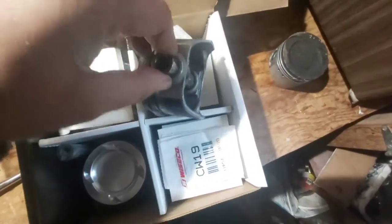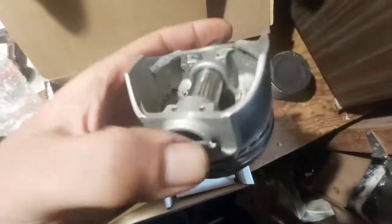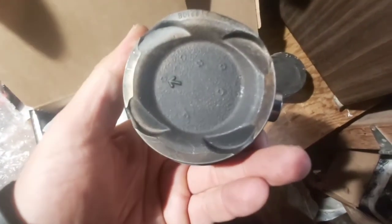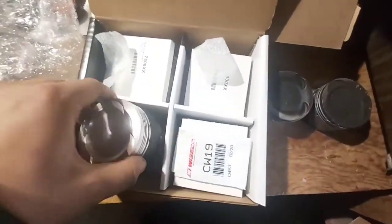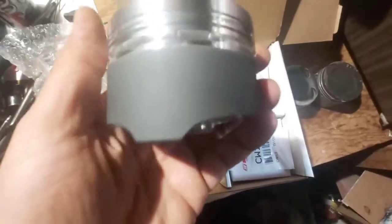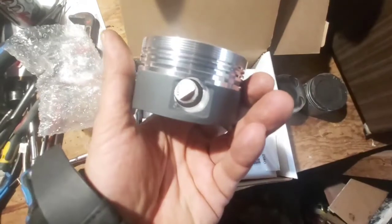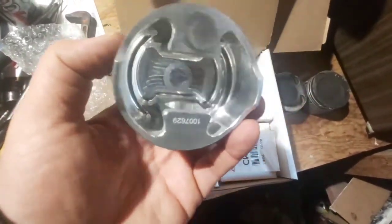I think I should be able to pop this out if it's free-floating — it's pretty wedged in there. Needless to say, these pistons are a lot nicer; they are forged, so they should be much stronger.